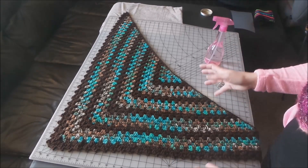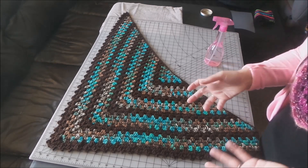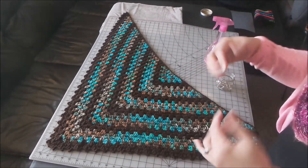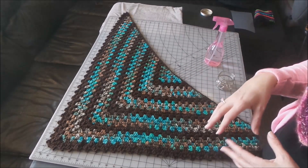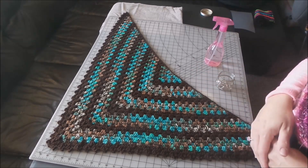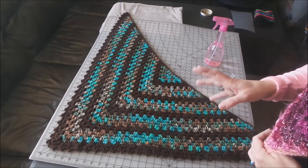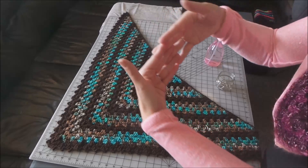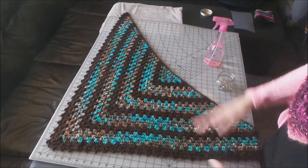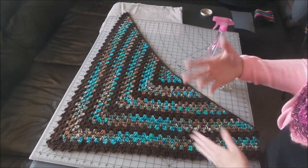Basically what you're going to need is some sort of mat, or they make those foam blocks for blocking — foam squares that you put together like a puzzle piece. They may also have them in the flooring section of the hardware store. For me, I have this giant cutting mat and that's basically all I have to use, so I make do.